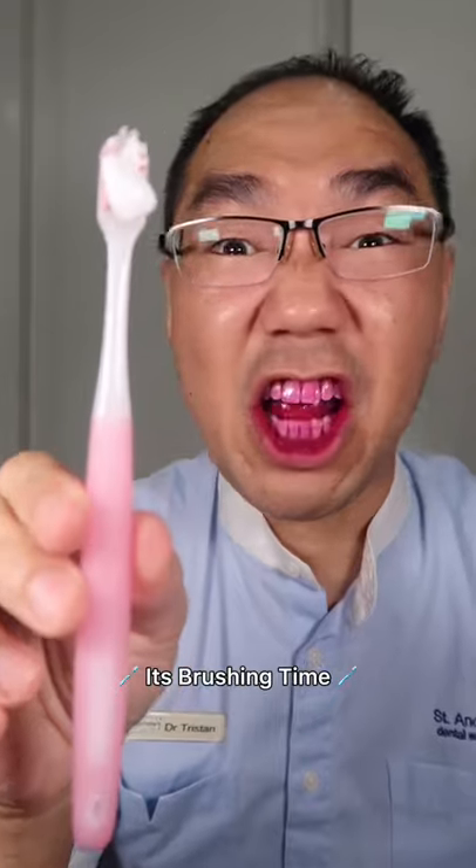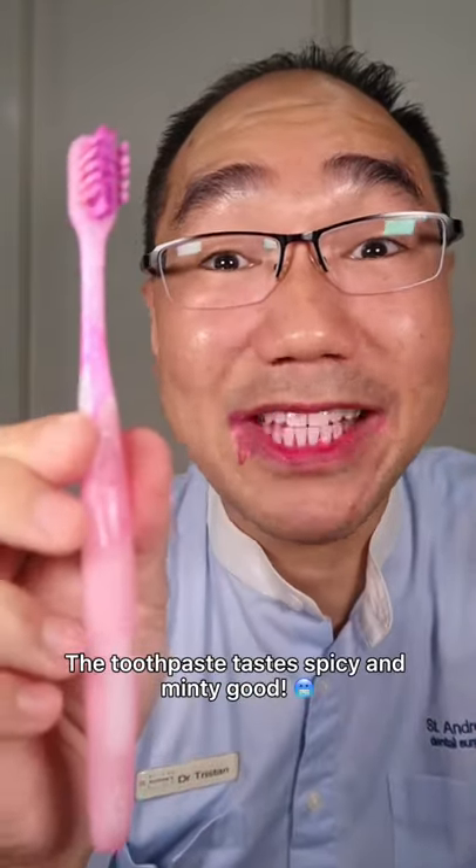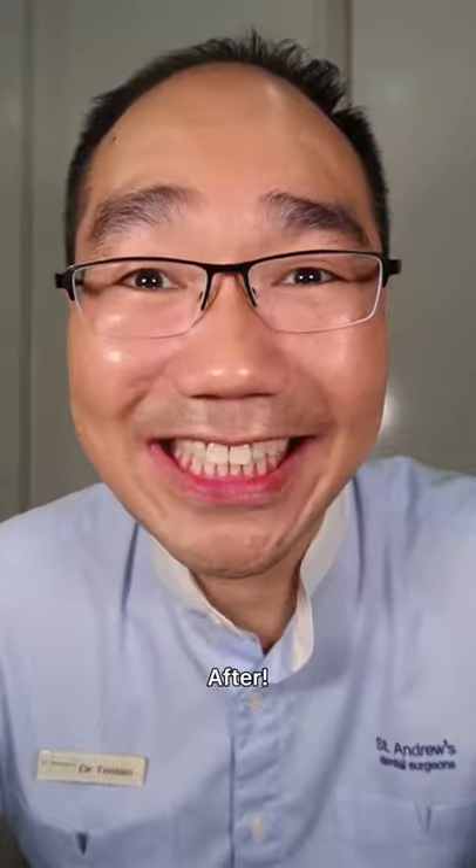It's brushing time. The bristles are nice and soft. The toothpaste tastes spicy and minty good. After. How do you rate this toothbrush?